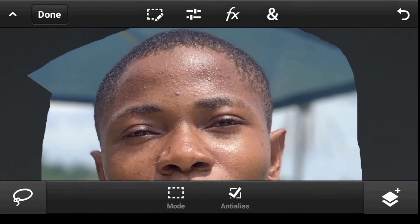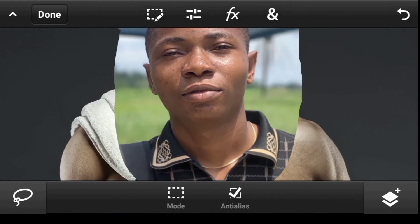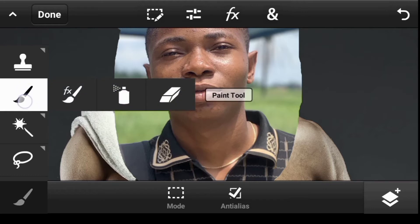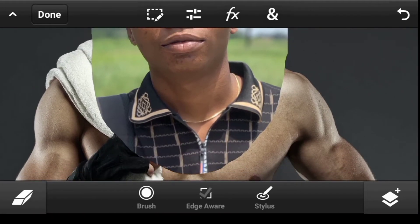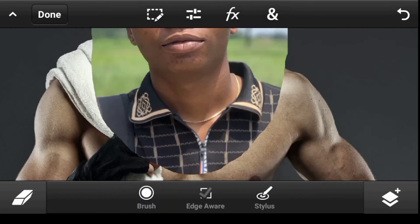We want to erase the background corners — we only need the face and head. Click on the toolbar, scroll to the Paint tool, and select the Eraser tool. Click on brush, set the flow to 100, and make the size a bit smaller.